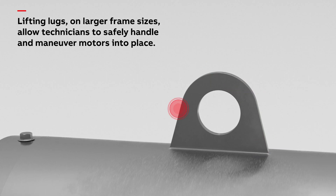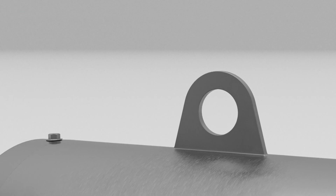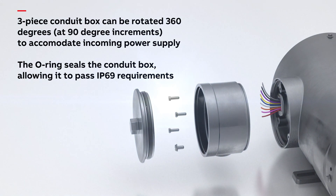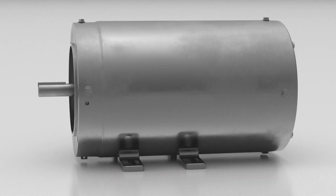Lifting lugs on larger frame sizes allow technicians to safely handle and maneuver motors into place. Our rotatable conduit box makes it easier to install in your application — the middle portion can be rotated 360 degrees at 90 degree increments in the direction you need it.